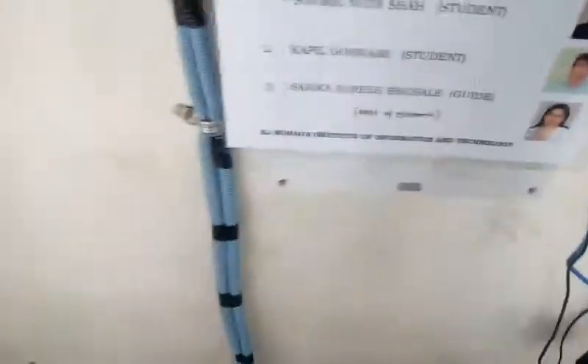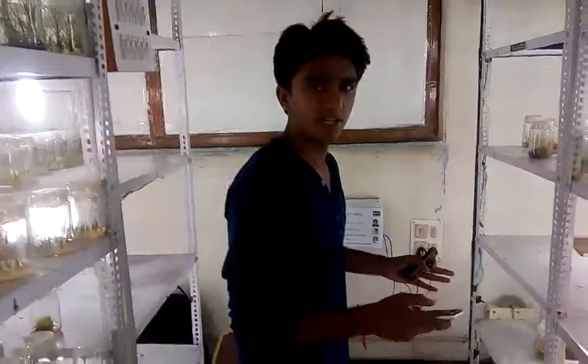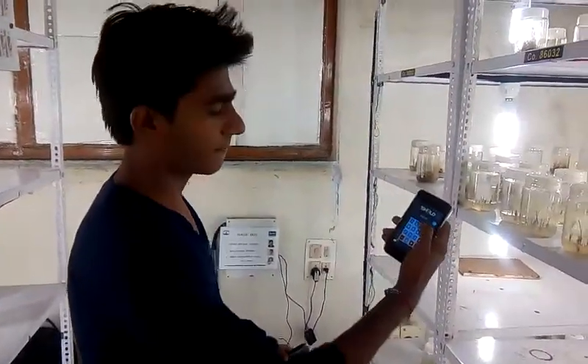This is our setup box. This box is connected wirelessly to each and every bulb. As you can see, if you want to turn off the lights, just simply press 3 on this keypad. Each and every bulb is turned off.